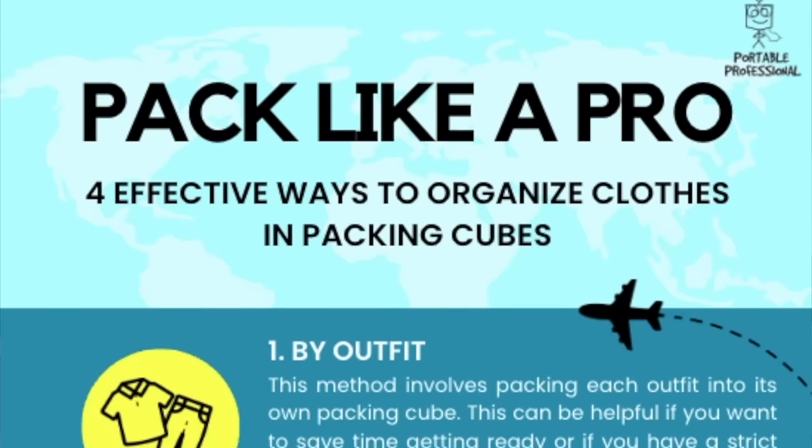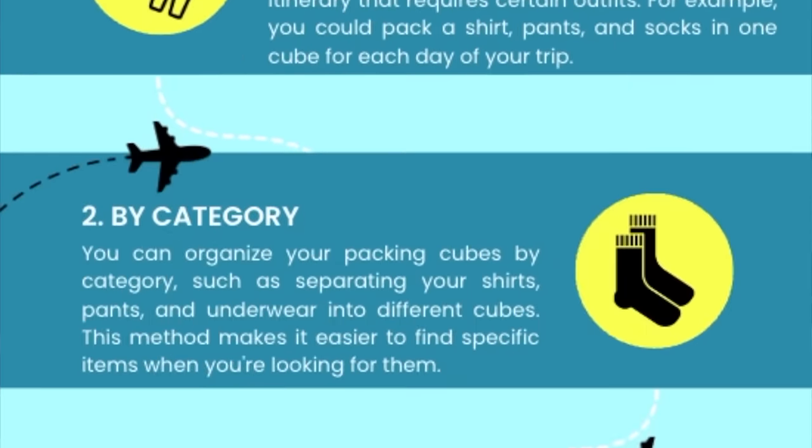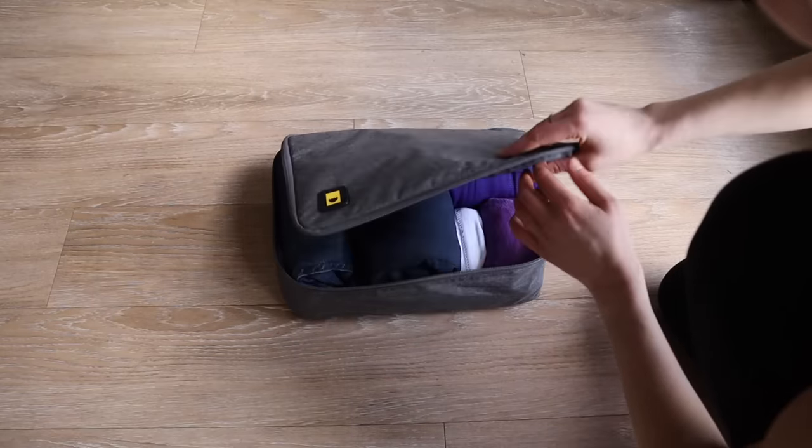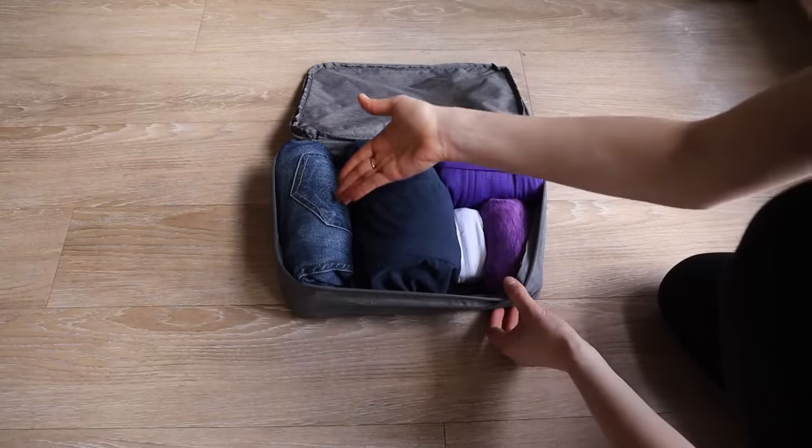You'll find a guide down in the description that you can download for free that is going to give you ideas of different packing methods you can try to best organize your suitcase for travel.